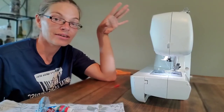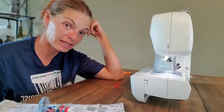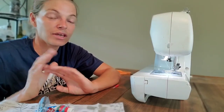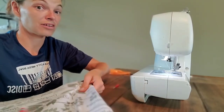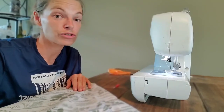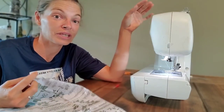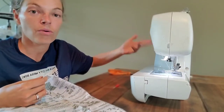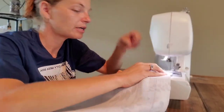You want to make sure that your tension is set just right on your sewing machine. If it's too tight it's going to bunch up your material; if it's too loose then the hem isn't going to hold. It's always best to do a test run on a piece of extra material to make sure the tension is right for what you're using. Also make sure you have the right needle and the right stitch setting for what you're doing. I am ready to start sewing.